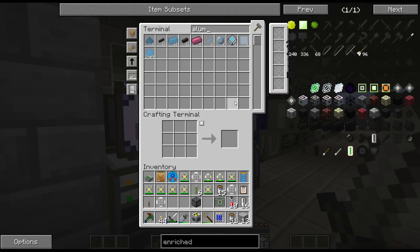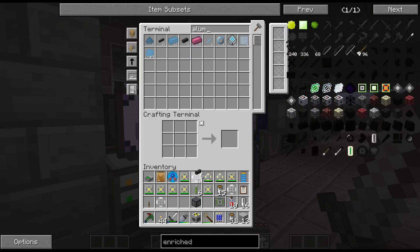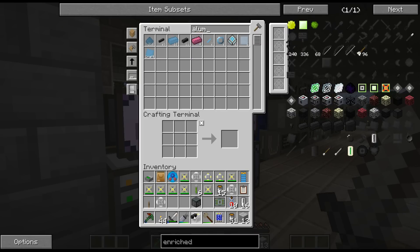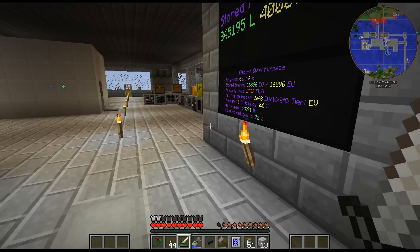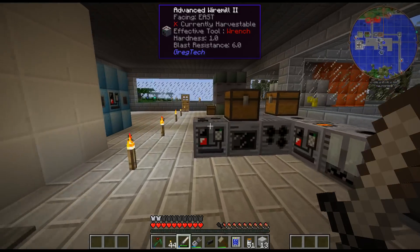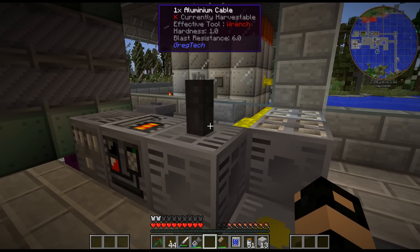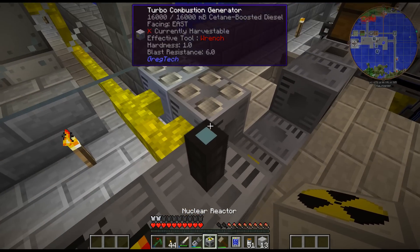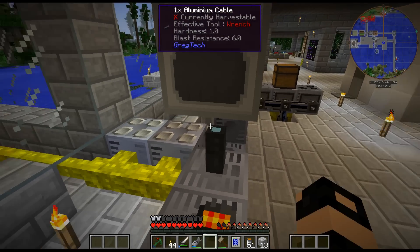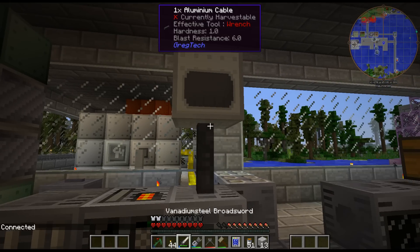We'll try the 2-amp cable. I don't think I would need 2 amps, it should be only 1 amp. I did a backup, so if I have some crazy explosion here then I can restore it, because I'm kind of just testing here. These should convert. If we do this, does it connect? It does connect.